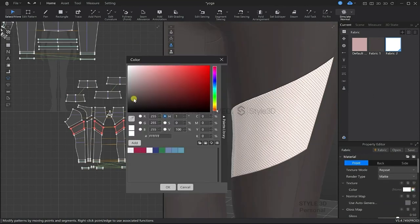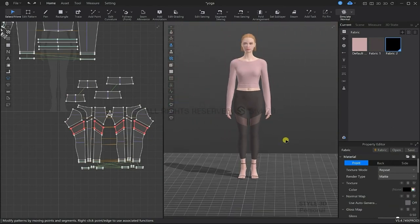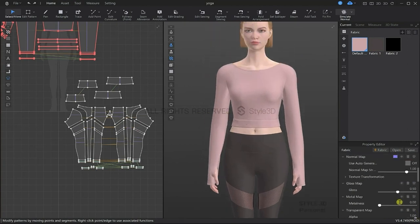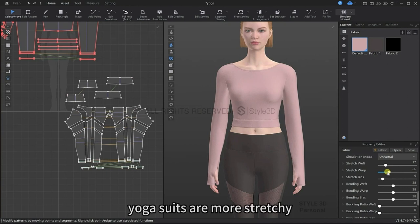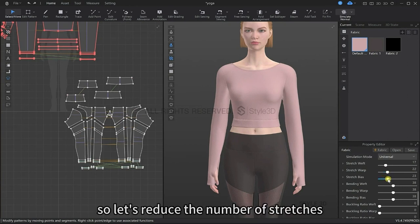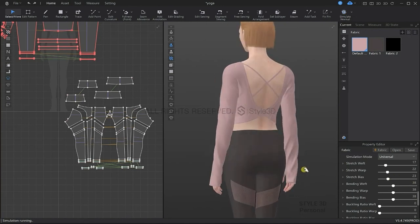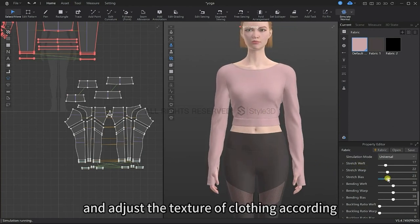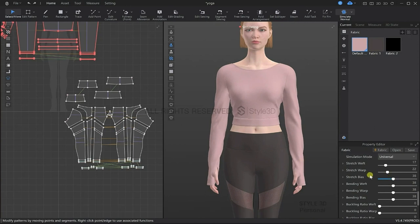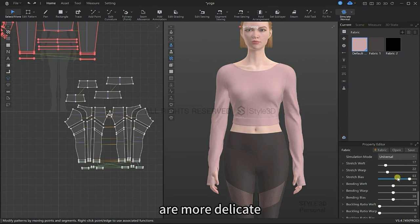Now we will set it to black. Let's adjust the physical properties of the fabric — yoga suits are more stretchy, so let's increase the number on the stretch bias. We can try to adjust these physical properties a bit more and adjust the texture of the clothing according to real fabric. Increasing the stretch bias, we can see the folds of the yoga top are more delicate.